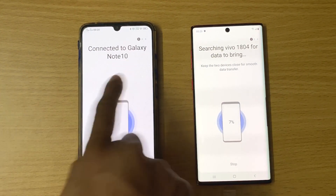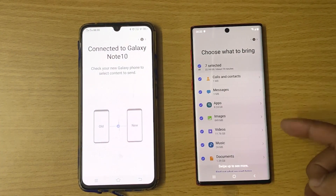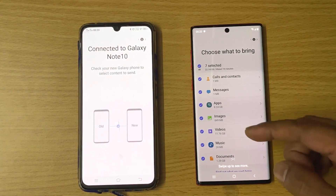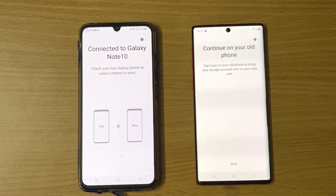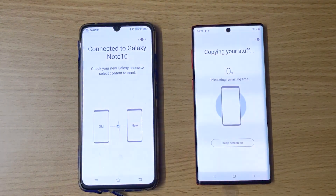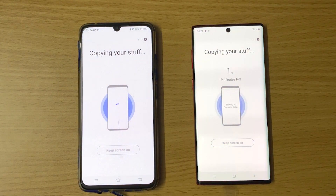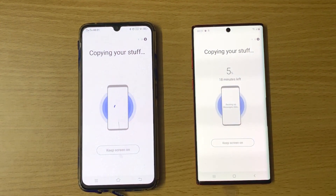Connect to Galaxy Note 10. Here I can choose what I want to transfer. Continue on your old phone. It shows the time remaining, so the transfer has started — simple.